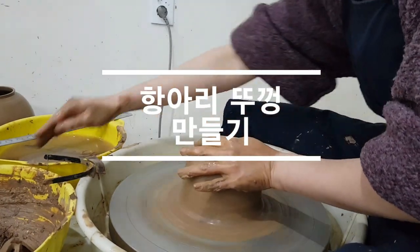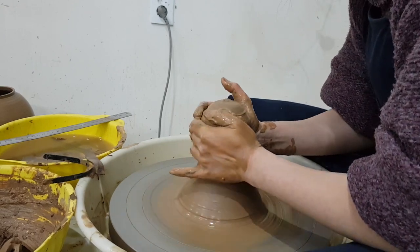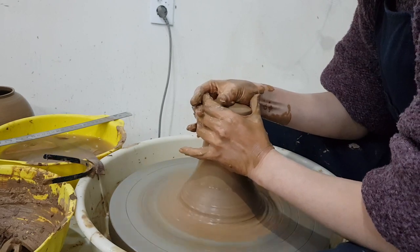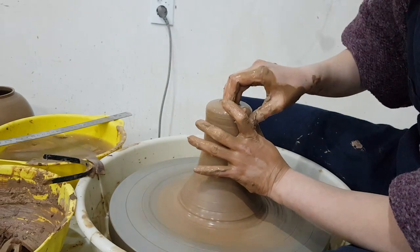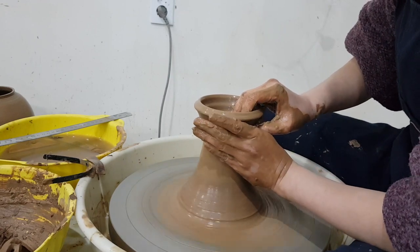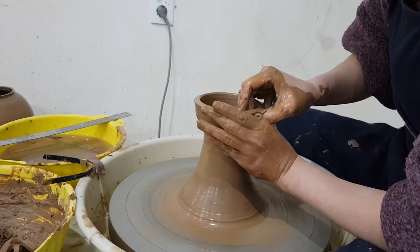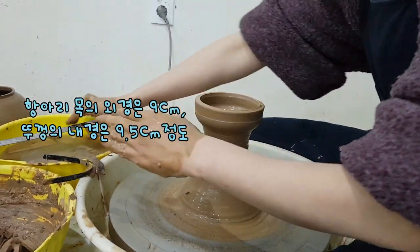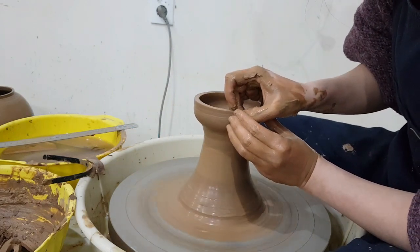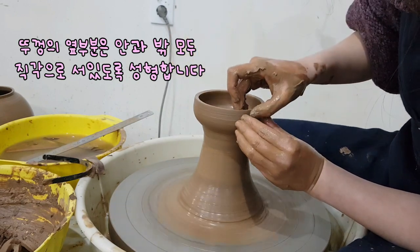이제 뚜껑. 뚜껑을 지금은 좀 작게 잡고요. 약간 덮었을 때 둥글게 덮힐 거니까 평평하지 않고 살짝 둥근 느낌으로. 항아리 목 부분 지름이 9 정도니까 안쪽에는 9.5 정도 해주세요. 안에는 9.5, 이 부분과 이 부분의 안쪽은 직각으로 딱 일어나게.